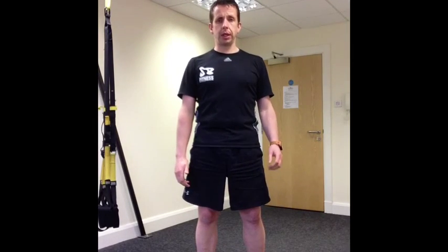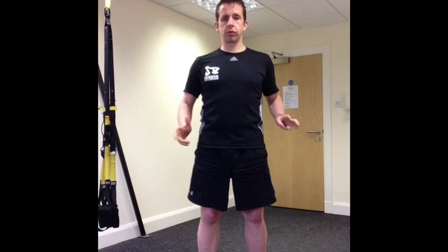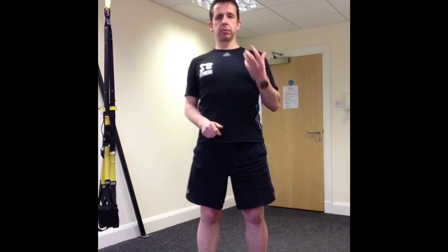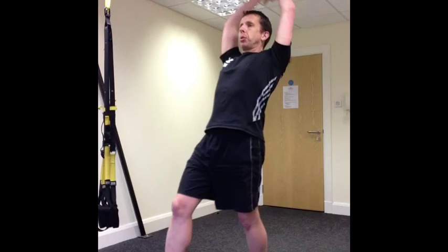I'm going to take you through three exercises that I like to use as a warm-up. This is designed to mobilize all the joints from the ankle, the hip, the upper back, which in turn will warm up the muscles, get the muscles more pliable, ease off any kind of stiffness, so you can perform exercises a lot better.